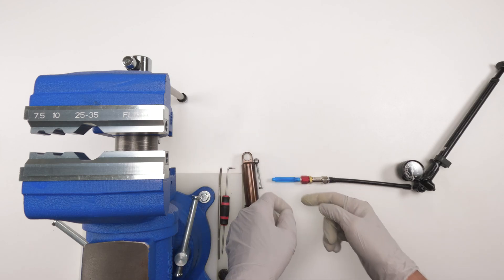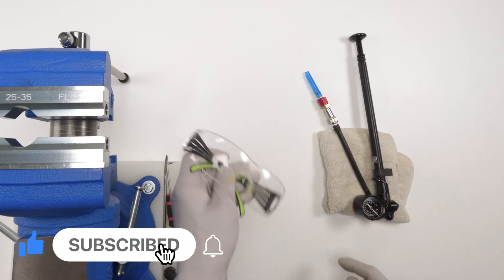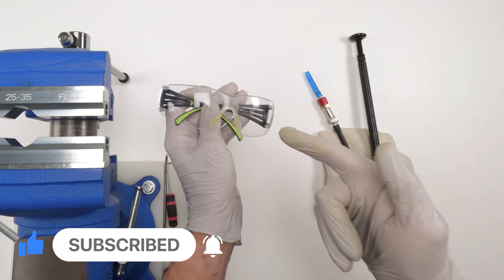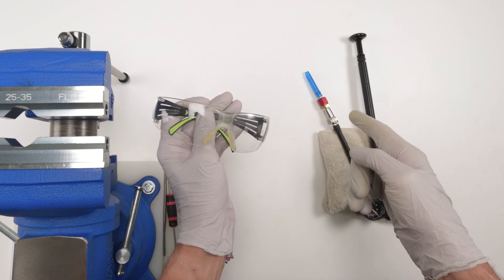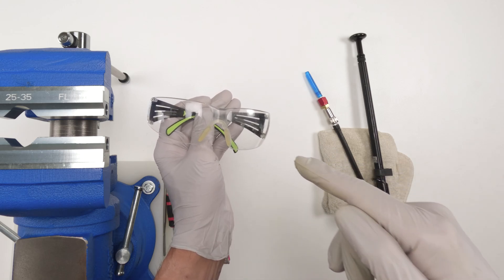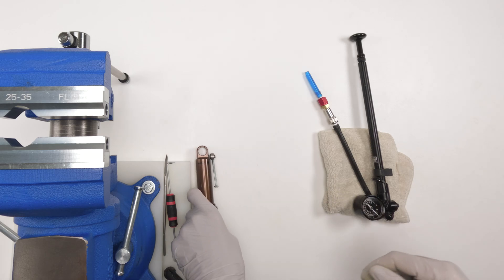I just realized during the tool section I forgot one important tool: safety glasses. Do not do this job without glasses, guys. We're dealing with needles, we're dealing with pressure — wear your safety glasses, do not take a chance.